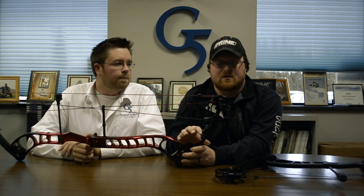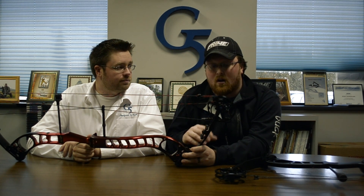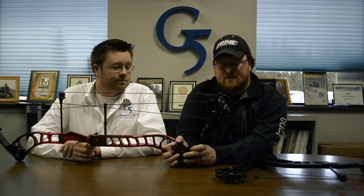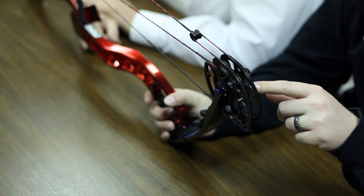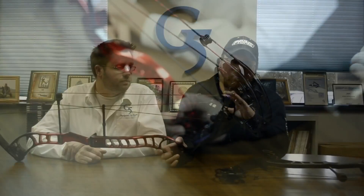Last year we had a limb stop on all the bows, which gives you a very solid back wall. But some target shooters don't necessarily want that super hard back wall — they want something softer, or a valley as they call it. It's kind of hard to see here, but there's a small post; you can actually pull the limb stop off and this becomes a cable stop, so when you get to the back of your draw the cable hits this stop, giving you a softer feel — something to pull against for back tension, especially for guys using thumb releases.